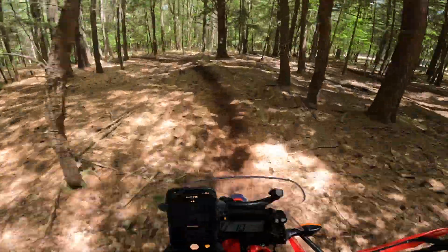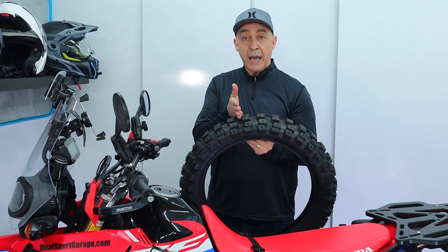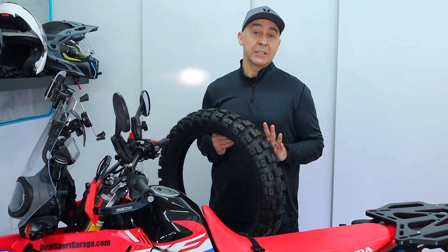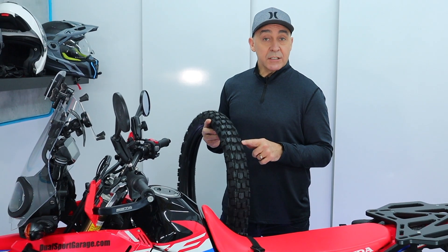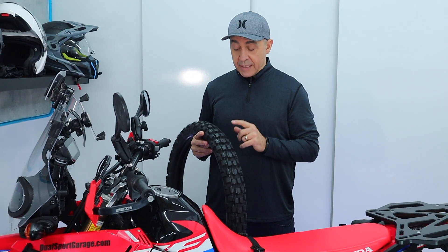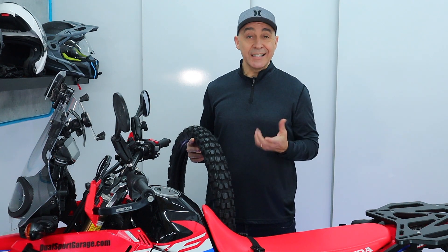Depending on what you're after, here are a couple of good choices. For the 300 Rally, one of the best choices you can make is the Moto Z Tractionator Rallys - a great rear tire for this type of bike with lots of big gaps, very tall knobs, and most folks get eight to ten thousand miles out of this tire, so it's excellent value. Up front, the matching Moto Z Tractionator Rallys front tire is super aggressive with a lot more bite than the stock tire. If you don't need that aggressive bite off-road and you'll spend more time on-road, an Anakee Wild may be a better choice as a more street-friendly front tire that still has great bite off-road.